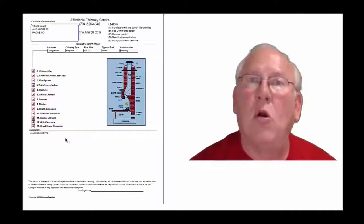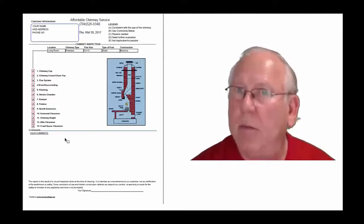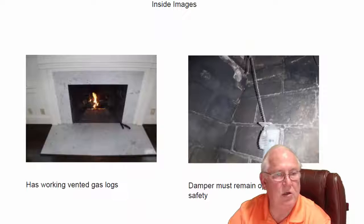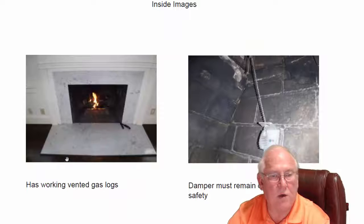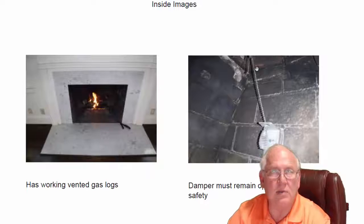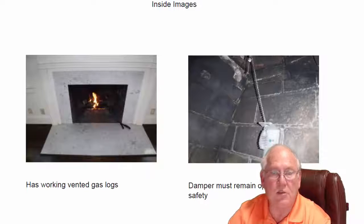Now let's take a look at your personal report. Hey Wendy, it was great to see you out at the house today — what a beautiful house, great location. So we've got a working set of vented gas logs using a top-sealing damper. This damper must stay in this open position. The top-sealing damper is physically opened and shut at the very top of the flue, the very top of the chimney.